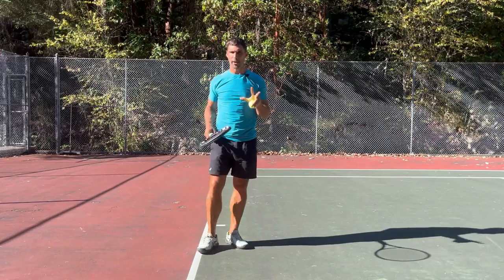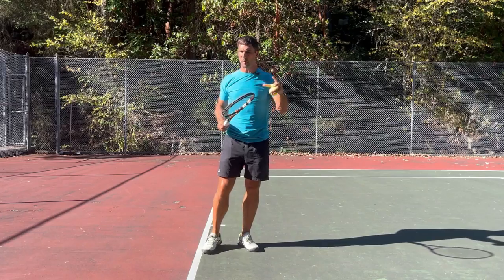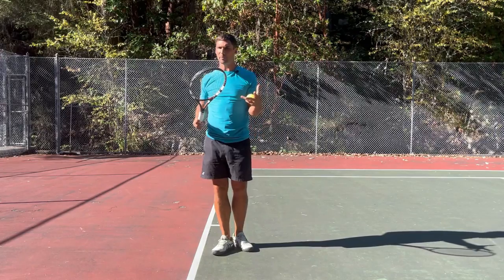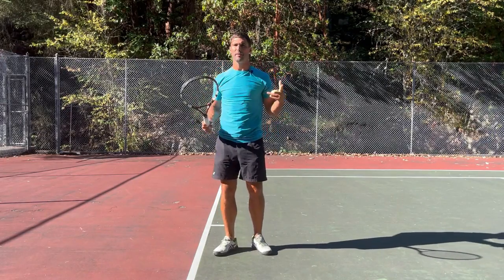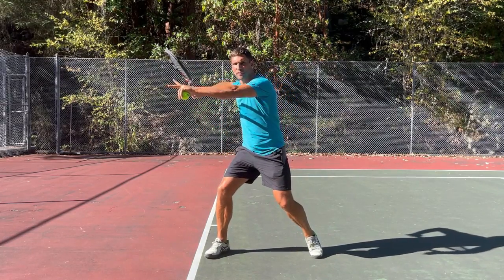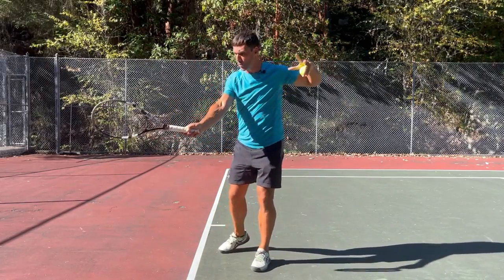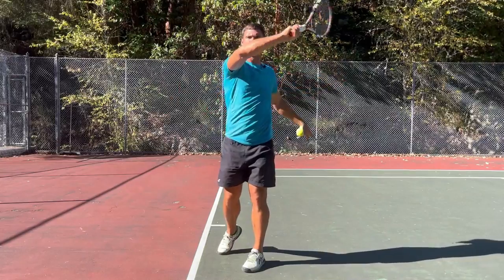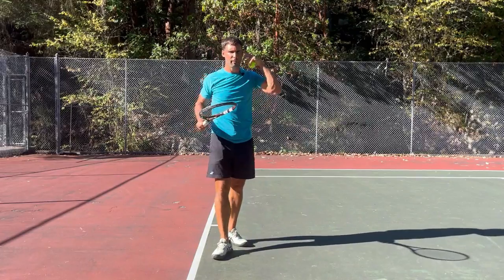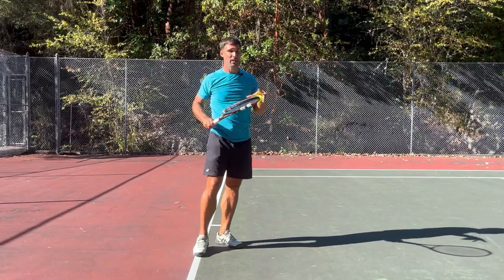If you want to improve your ball tracking, there are three things that you're going to need to do. The first one is you need to make it a focus within your practice and training. This might sound obvious, but it's something that a lot of players get wrong because most people try and work on too many things at one go — thinking about their unit turn, position of their elbow, racket drop, meeting the ball out in front, watching the ball on the strings, and working on their follow-through all in one go. And that's simply not possible. It's just too many things for your brain to think about, and the end result is that you don't end up doing any of them as well as you need to.